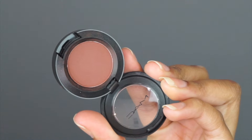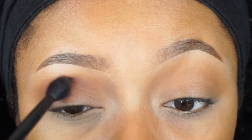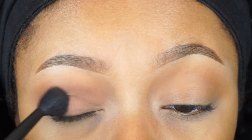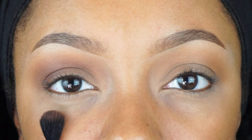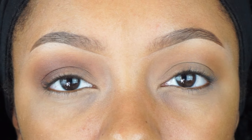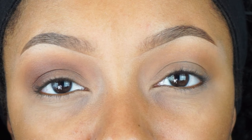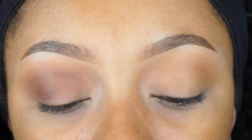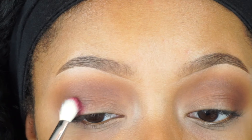Then with Swiss Chocolate from Mac I'm going to blend this into my crease, pretty much directly on top of that Raw Sienna shade from Anastasia Beverly Hills. You can see the difference between this eye and this eye when we added this Swiss Chocolate shade. That transition color is very important because it helps you have a better blend than if you would have just put on the Swiss Chocolate without the transition color.